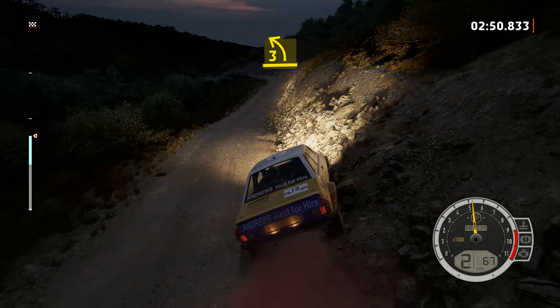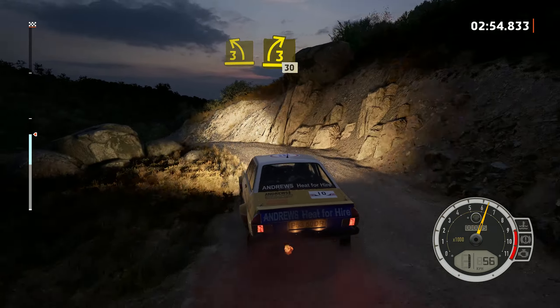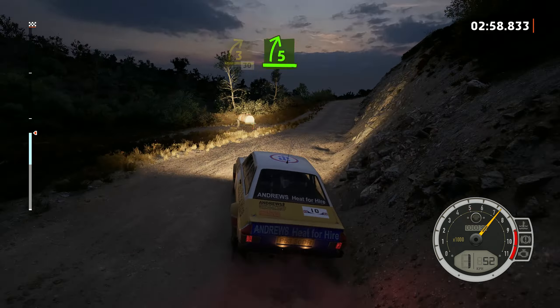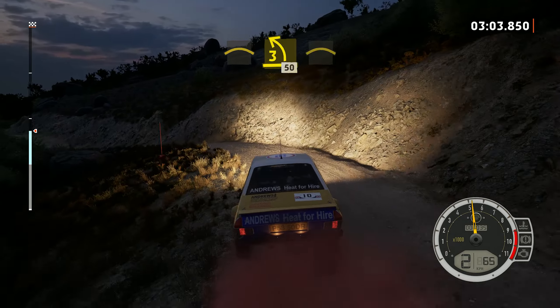3 left, tightens. 3 left tightens over crest, into 3 right, through dip, 30. 5 right, into crest, into 3 left, 50. Crest.